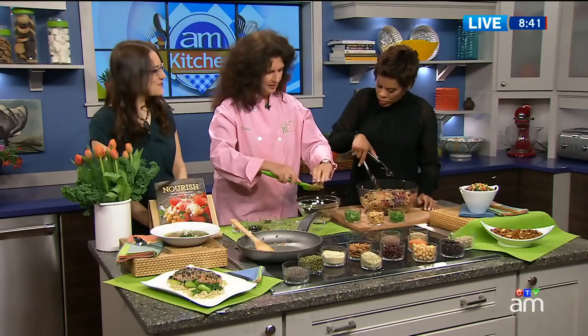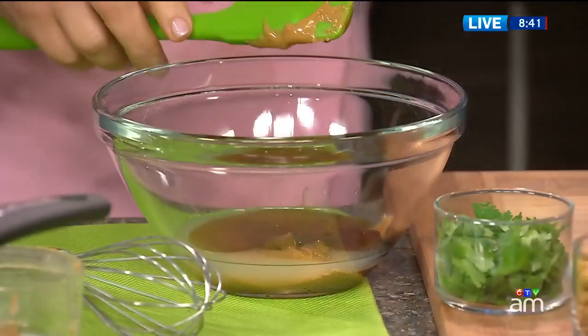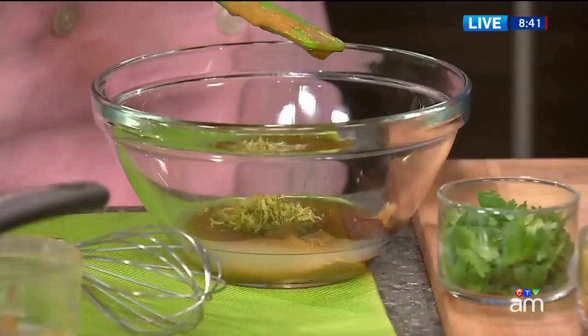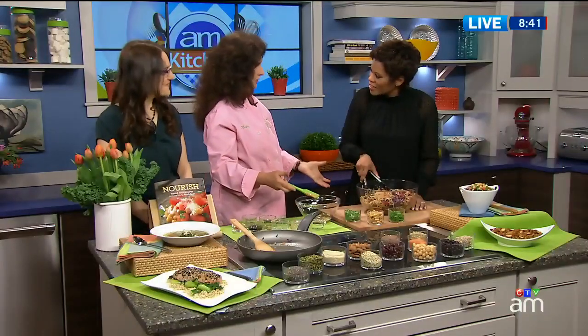Well, we have some balsamic vinegar, a little maple syrup. I'm smelling sesame — yes, toasted sesame oil. It's just fabulous. And we also have some lime zest and some lime juice. I just love the flavor of lime — its acidity. This is Thai takeout in your kitchen.